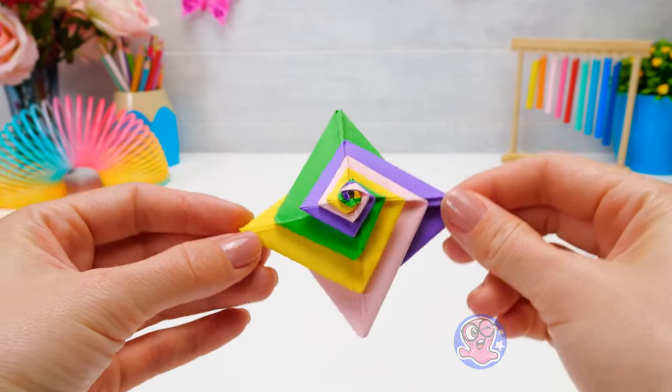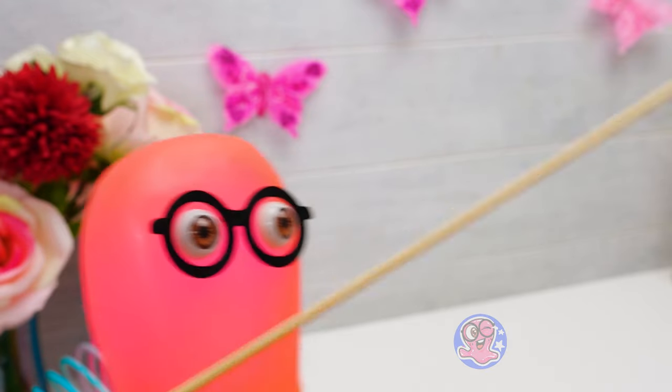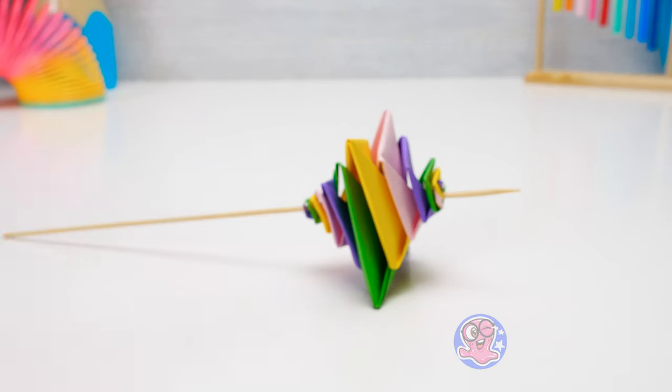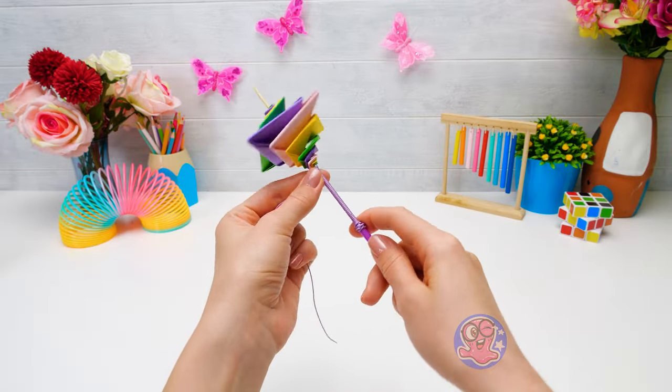I need a wooden skewer or something! And now, the moment everyone has been waiting for — it's Sam's big throw! He did it, he really did it! Look what a great spinning top we made!